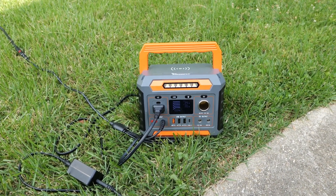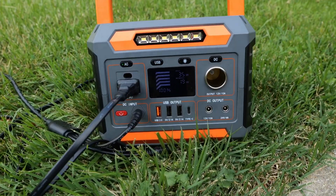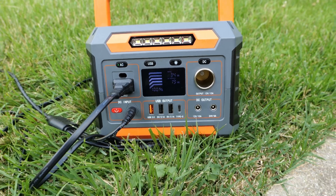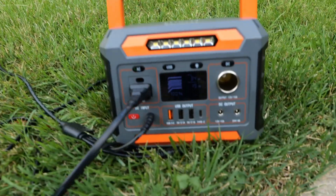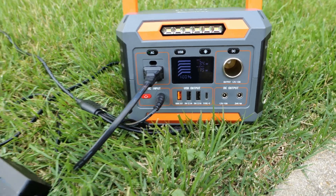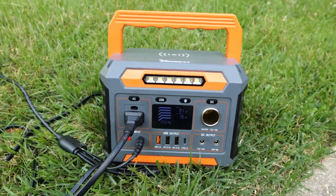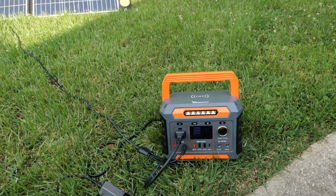The sun just got stronger and the charging went up — from the solar panel to the portable power station it's now charging at about 34 to 35 watts. The camera is pulling about 19 watts, and the solar panel is charging the power station simultaneously.